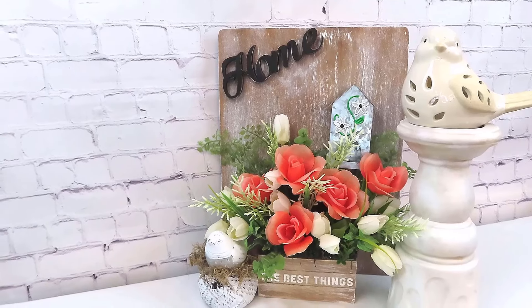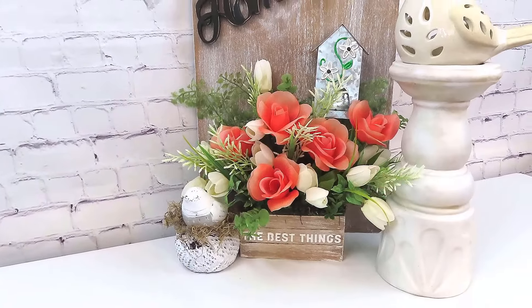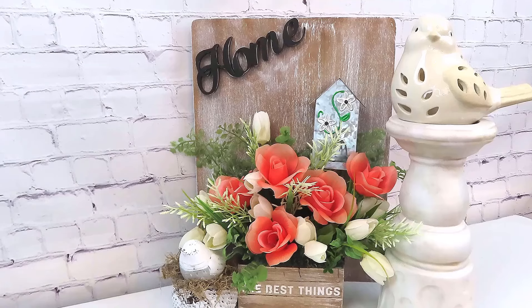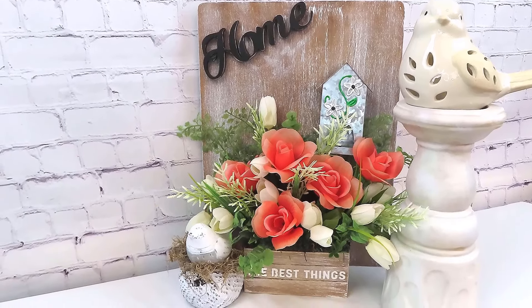I think this came out so beautiful — I just love it. I may go back and add something under 'the best things,' I haven't decided yet. But I absolutely love the little birdhouse in it and these beautiful peachy orange roses — it is just beautiful.